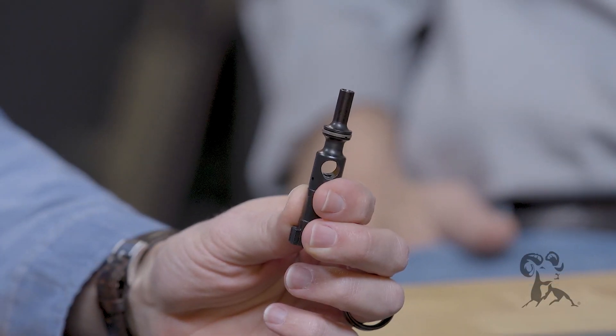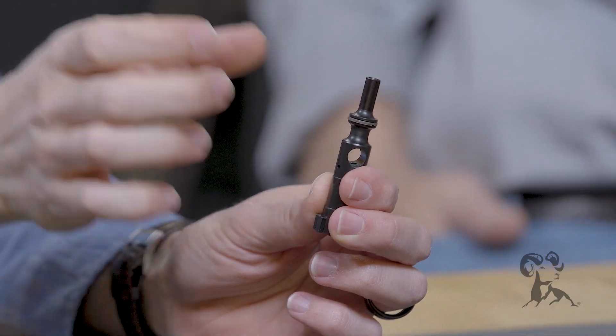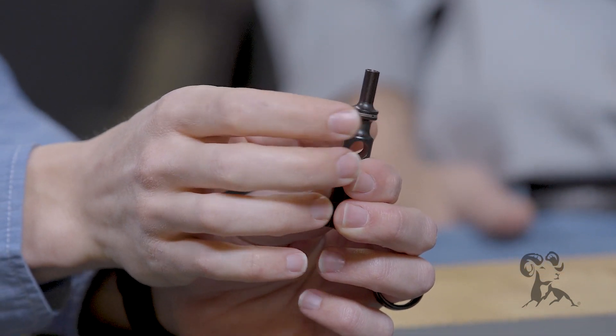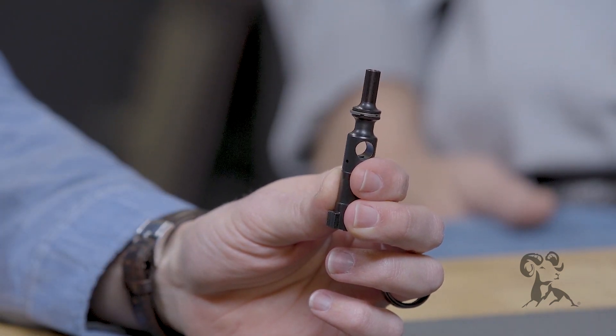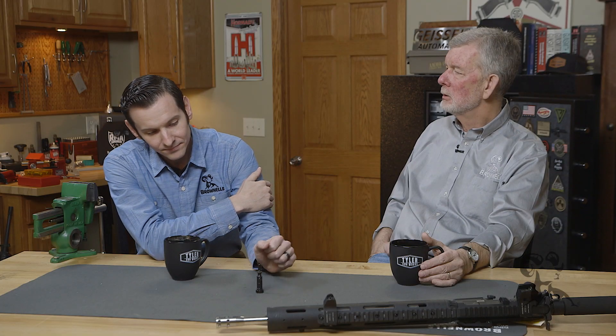As I'm sure you've heard, the myth out there is that you have to have these gas rings set in a certain way so that the gaps in them — there's three rings of course — that the gaps don't align. They cannot align, otherwise you'll blow gas through that hole.